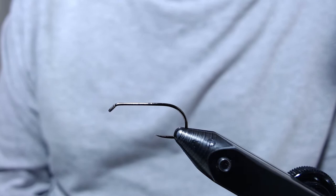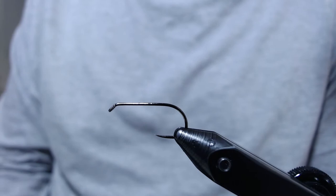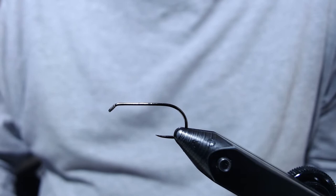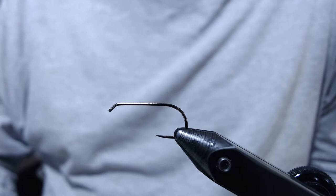To get started, I've got a Firehole Sticks 618 foam nymph hook — this one's a size 8. I'm going to be tying in my materials with 140 denier brown olive UTC thread. You need 140 denier for this because we really crank down on some of the wraps, so you need thread that's not going to break on you.